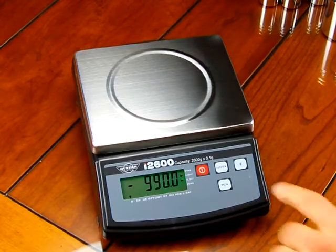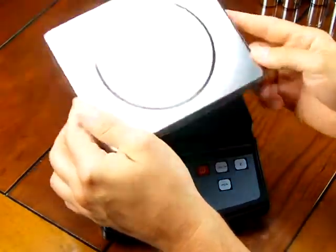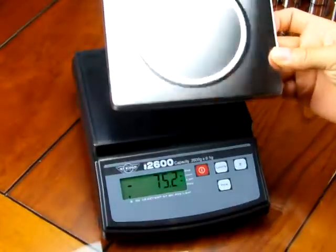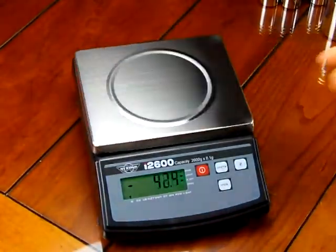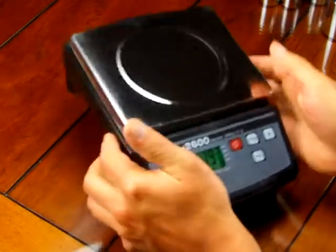The scale also offers a stainless steel removable platform for easy cleaning. That's a nice feature in the laboratory — to clean up your scale after doing preparation of a solution. If you ever have a spill, it's easy to clean.